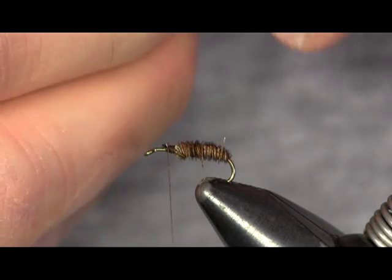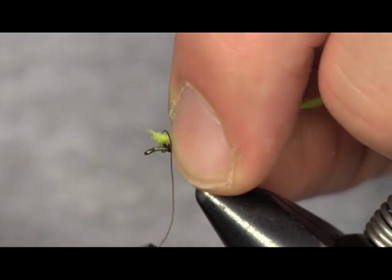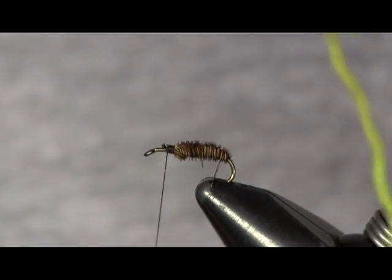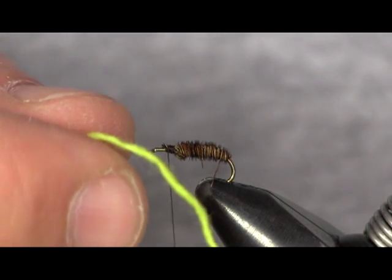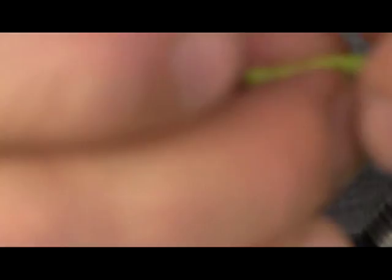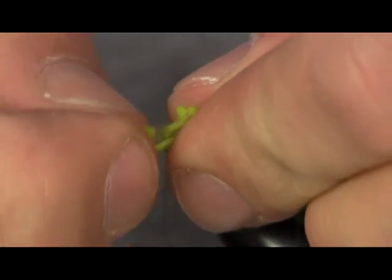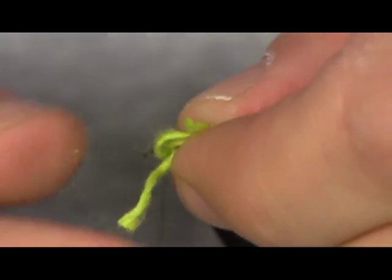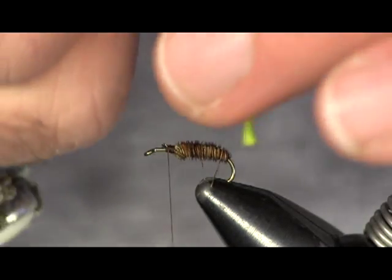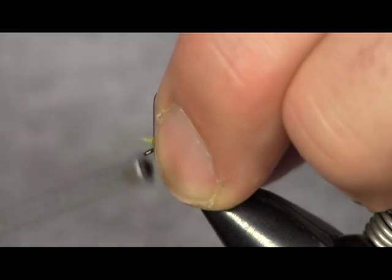In our area, most of them are green — some might be white or whatever. Now I'm going to take a piece of green yarn. If you get yarn at the craft store, it comes in four strands. I take and pull the strands apart and get this down to one strand out of the four — that's all I use here — and I'm going to tie that in right in front of those pheasant tails.